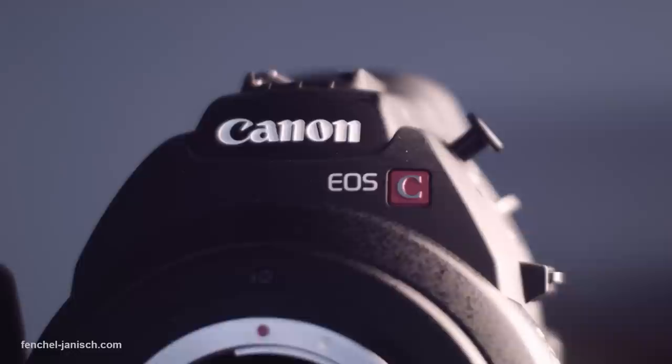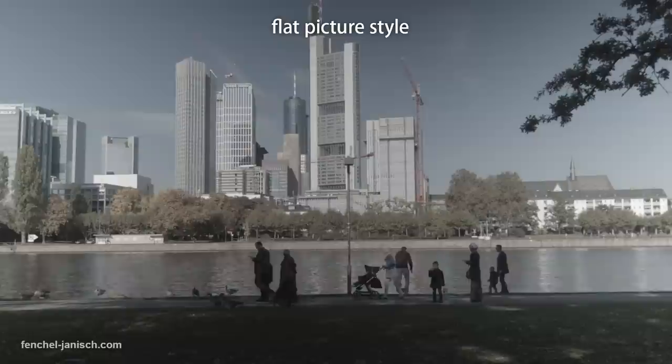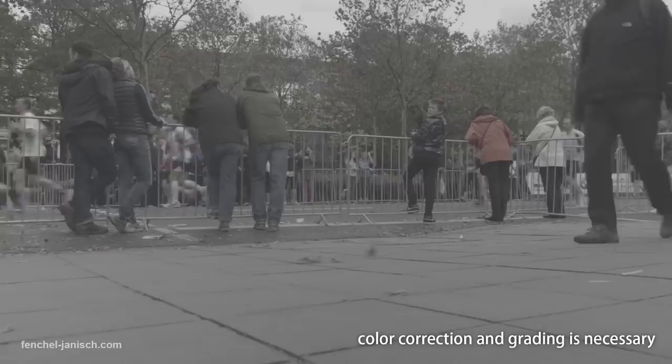More and more camera manufacturers have heard the needs and are offering different picture profiles to give the user as much dynamic range as possible. That usually means that the footage looks really flat, almost washed out, with a minimum of saturation and contrast. If you are using such a picture style, you notice that the footage needs post-processing, otherwise most people will think that you are showing them a black and white movie.